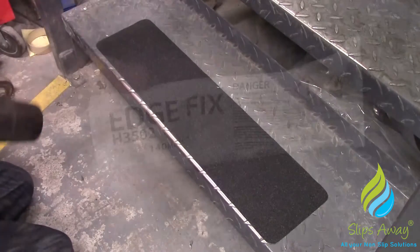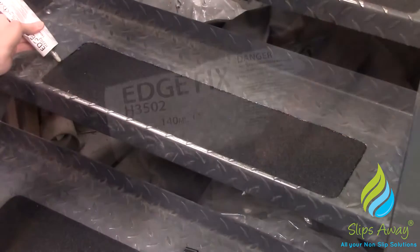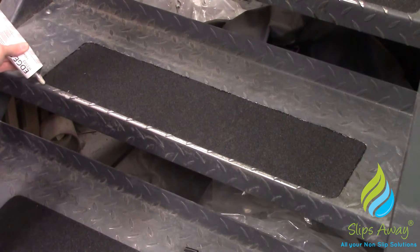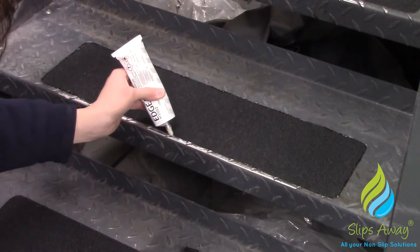EdgeFix Edge Sealer is perfect for applying to anti-slip tapes used in external and high-traffic applications, as it creates a tight seal around the edges of the material, preventing any edge lift.